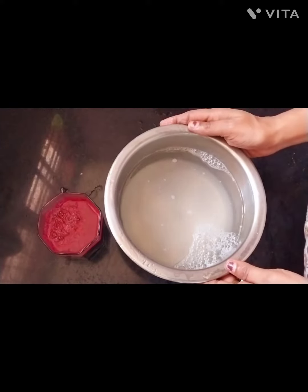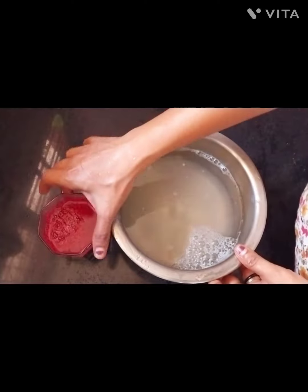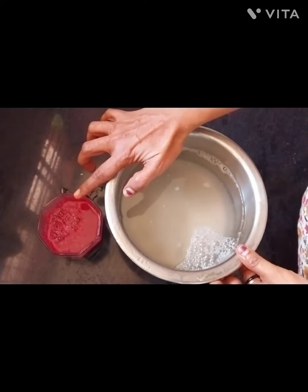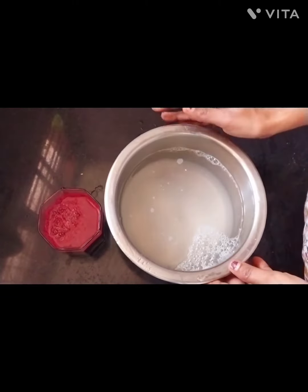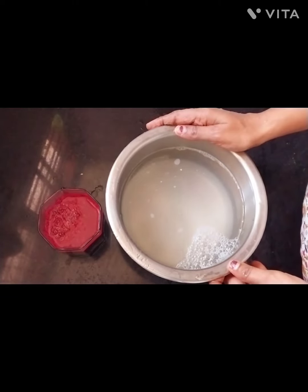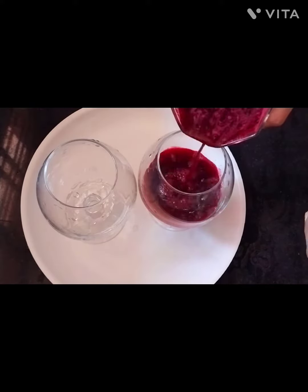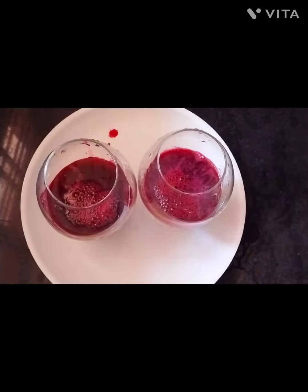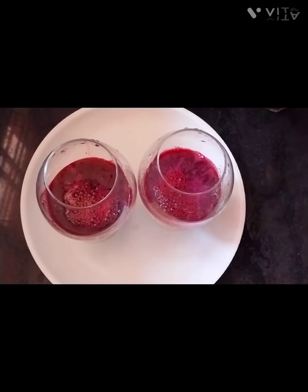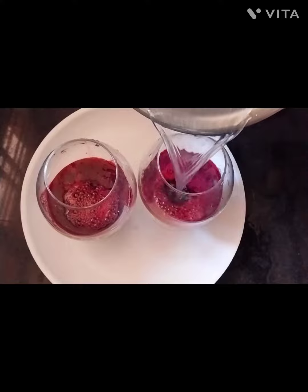I am going to mix it with beetroot juice. This can be used by beetroot juice. I use the lemon beetroot juice. I am going to put it in a glass. Add beetroot juice. I will mix it with the red nutritional flavor.